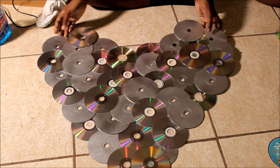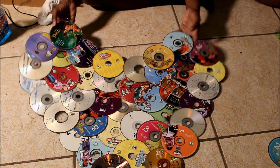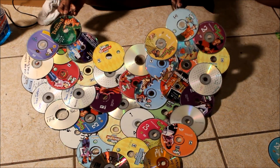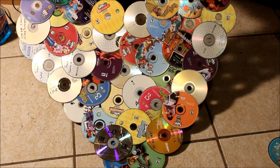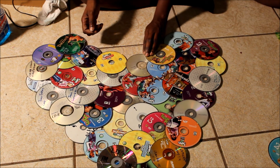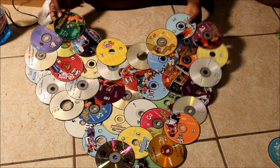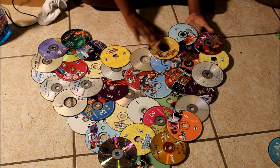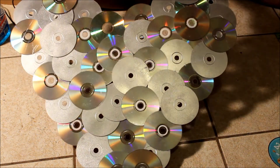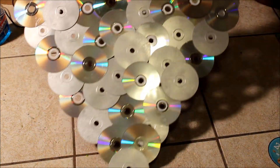Let me flip it over and show you what the other side looks like - it's reversible. It can be used both ways. These are the old DVDs and CDs - they probably had some music burned on them but anyway, they're old and no good anymore. That's a heart going to hang on the wall. Her theme is silver and burgundy and this is it. I hope y'all like it - bye bye!